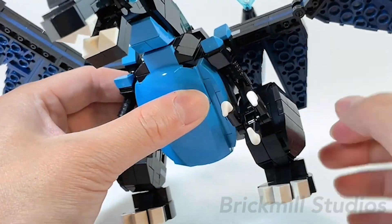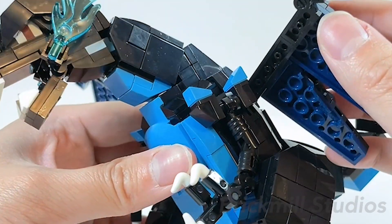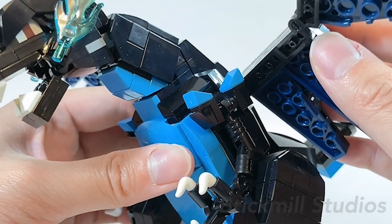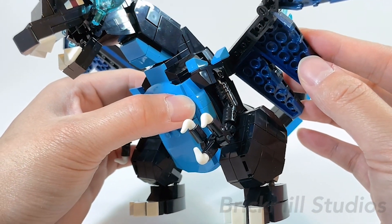The other change you may have noticed is that on the shoulders it has these two dark azure spikes, which is done with 1x1 cheese slopes onto some brackets. You also have to be careful when handling it since the shoulders do tend to pop off by themselves.